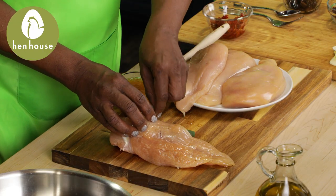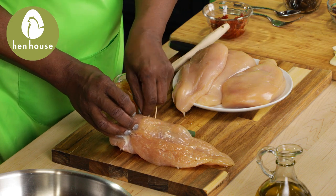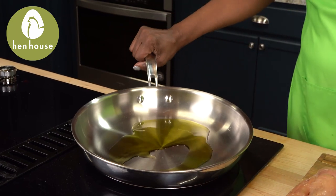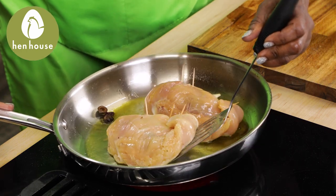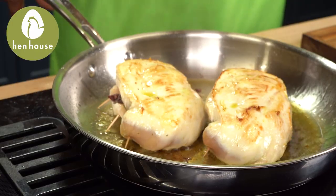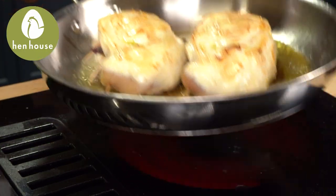Now that we've stuffed our chicken breasts, we'll seal them with toothpicks — put those in diagonally. Let's put oil in our oven-safe skillet over medium-high heat, add our chicken, and cook for about a minute and a half to two minutes on each side — we just want to get them golden brown. Then transfer to our oven and cook for about 30 minutes or until the chicken is cooked thoroughly and the cheese is bubbly.